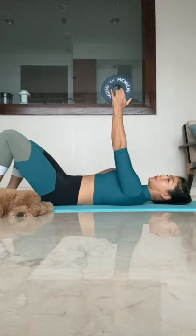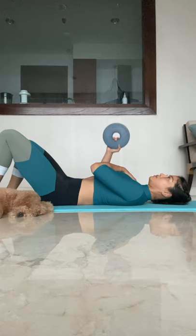Nice job, guys. Squeeze your butt for four per side. Once you've done four on one side, go ahead and switch immediately to four on the other.